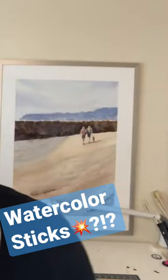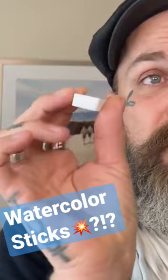About these watercolor sticks — they are basically like a pan in your hand. If you've ever had these wonderful little pans before, they look like this. This is a full pan.